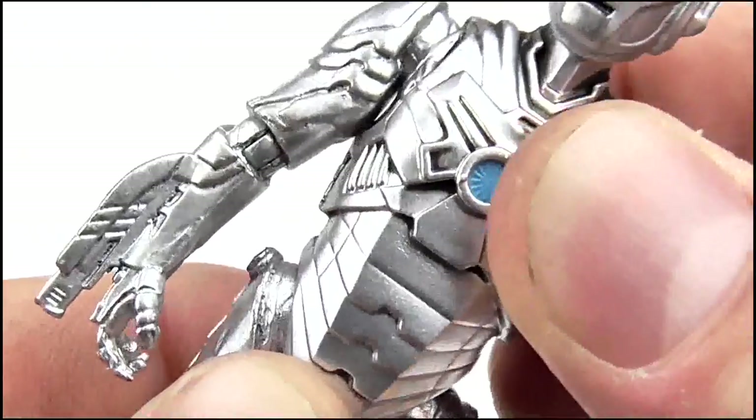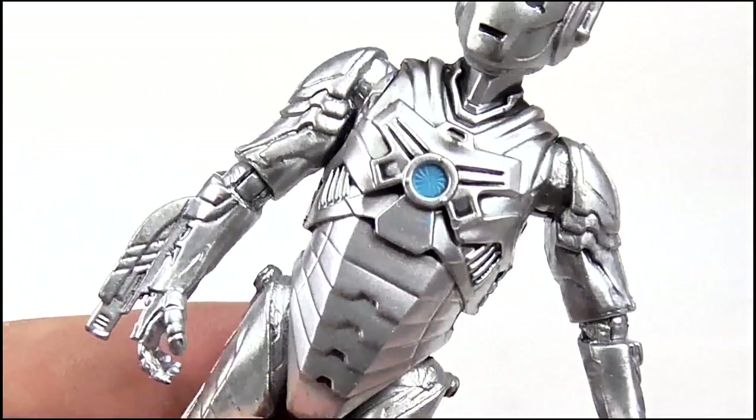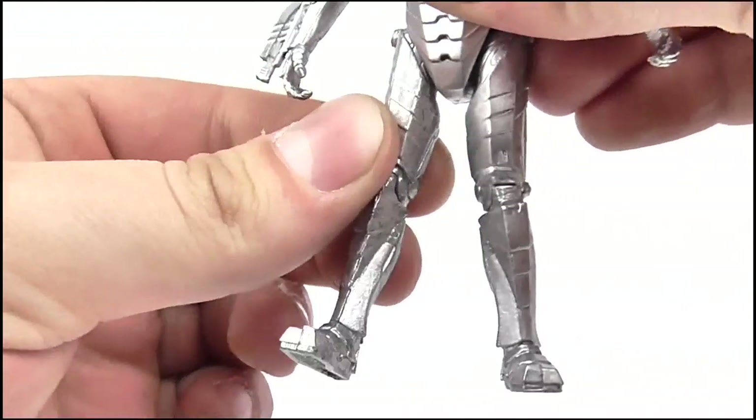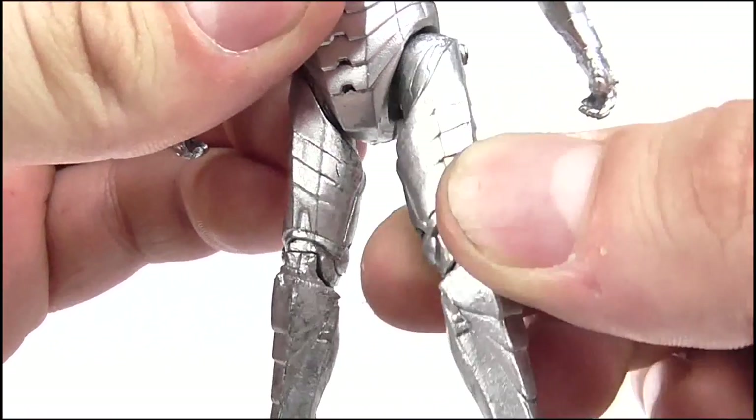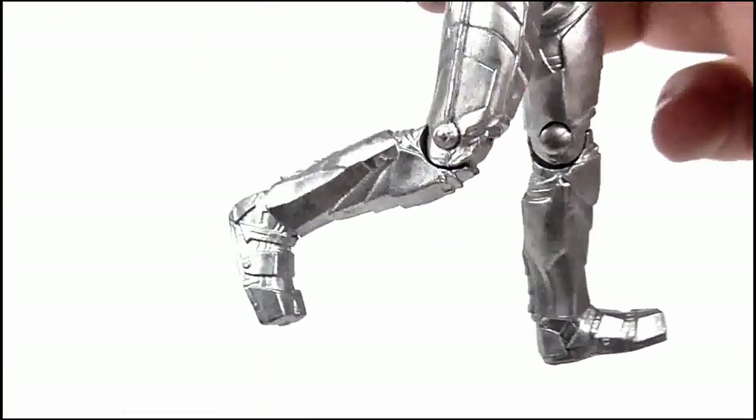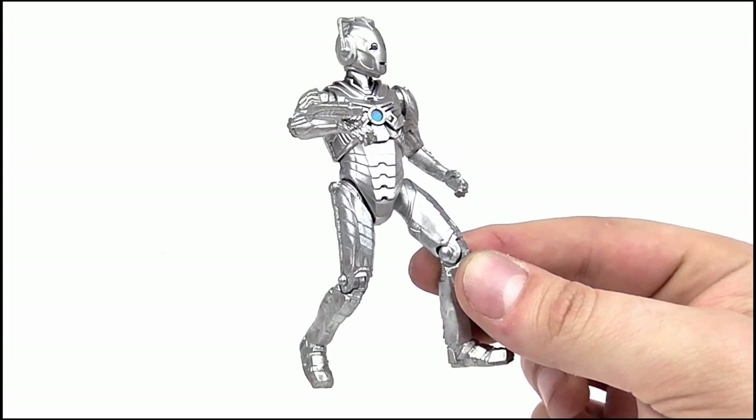Despite an obvious and natural place to include it, there is no ab crunch or waist articulation. The legs can't really kick forward or move back but can move out to the sides; they can also pivot in and out as well, and there's a 90 degree bend on the knee. So for articulation, it's fair to medium.